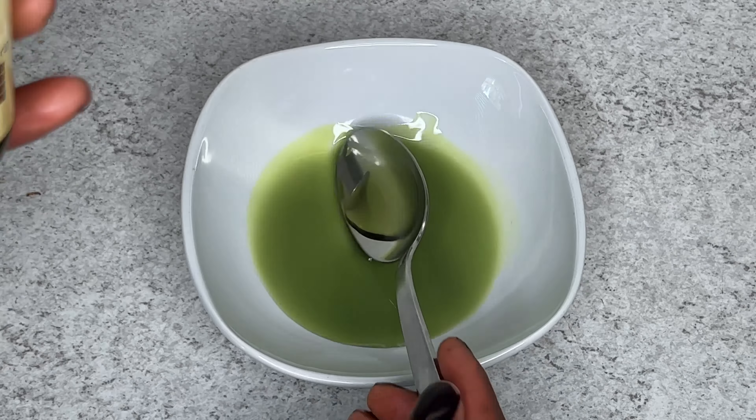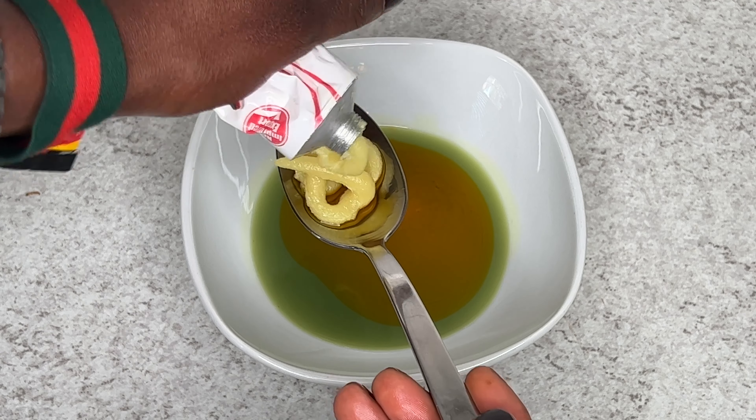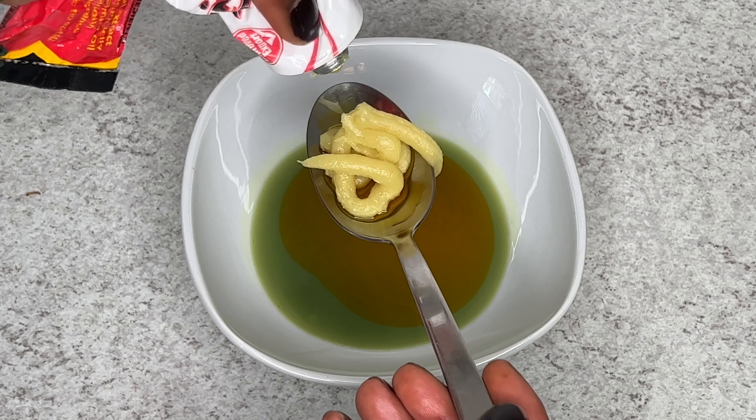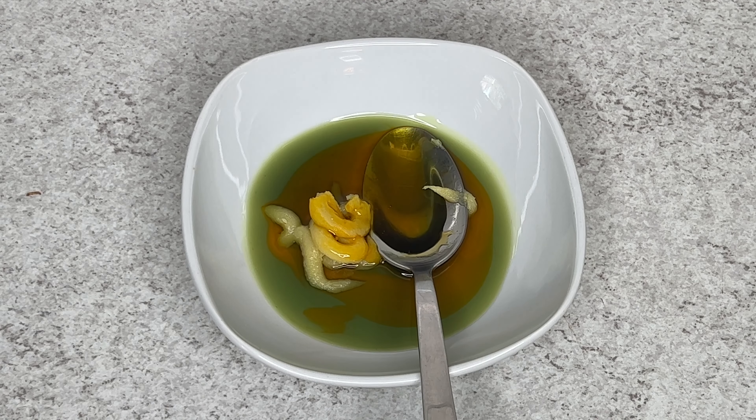Then I'll be going along with Jamaican Black Castor Oil. You can use any oil of your choice, but if you really want to speed up the process of this DIY, try and use Jamaican Black Castor Oil. I'll be adding two spoons of Jamaican Black Castor Oil, and the next oil I added was my hair fertilizer.